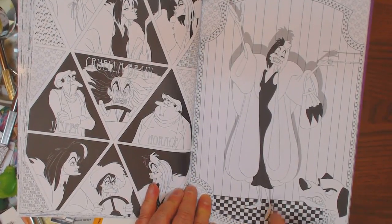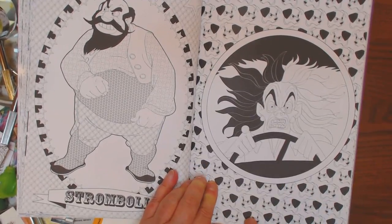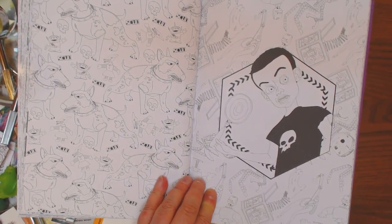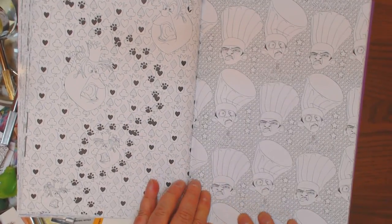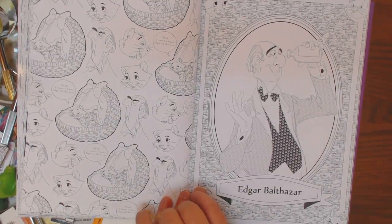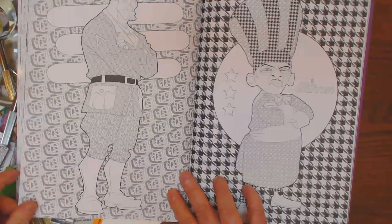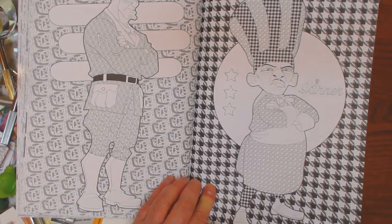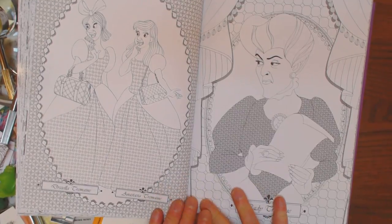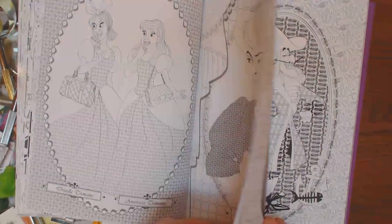Here's a couple Cruella DeVille pages — this looks like a fun page. Here's Stromboli. This is, I think, Cruella driving down the street, mad about the puppies that are surrounding her. She wants them all. Skinner. Edgar Balthazar. Here's the sweet kitties — Aristocats, I think that was. Not sure who this dude is. This is Skinner, whoever he is. Wallpaper. Assuming these are cards from Alice. There's the ugly stepsisters from Cinderella and the stepmother, Lady Tremaine. They did a good job making them ugly.